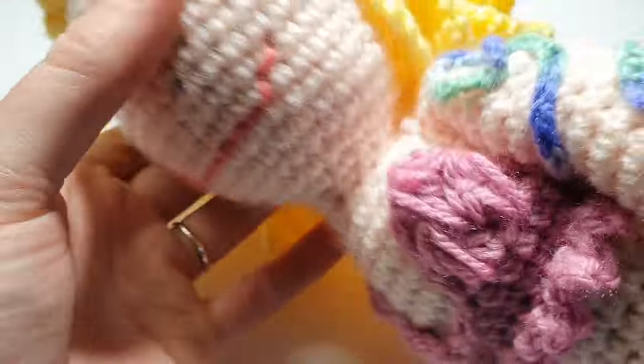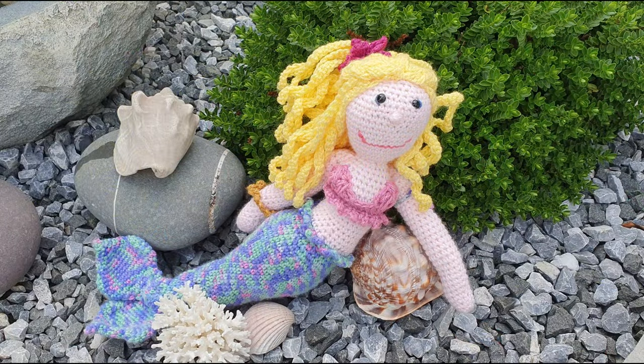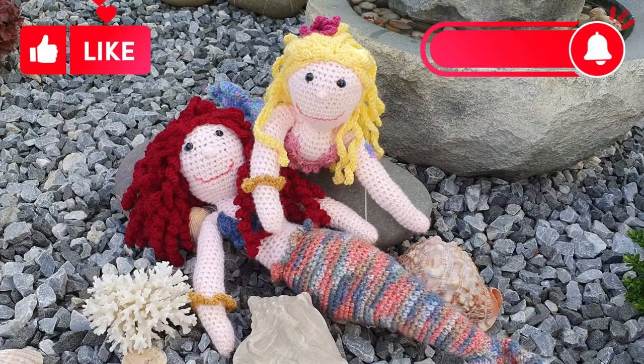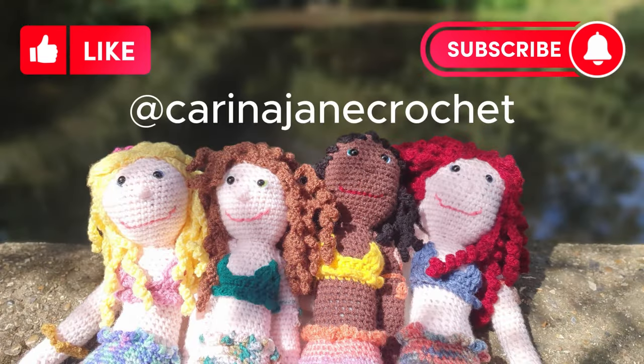And there you have your very own mermaid! Just by changing the colour of the tail, the skin tone, or even the style of hair, you can make a whole pod or gossip of mermaids. I really hope you enjoyed this video — remember to like and subscribe as I'll be making many more large toy tutorials in the coming months. You can also follow me on Instagram at Karina Jane Crochet to see what I'm making and some upcoming projects. Thank you so much for watching and I'll see you back here soon.